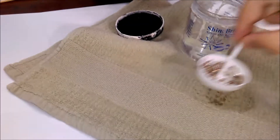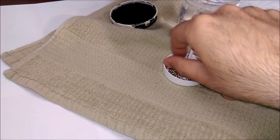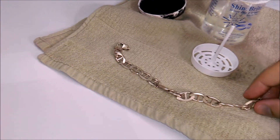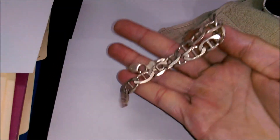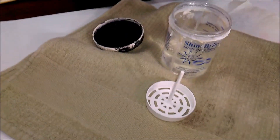Rinse it off with a towel. It does have a strong odor, so be aware. And there's your silver again on the white background — gorgeous. Now it's ready to go.